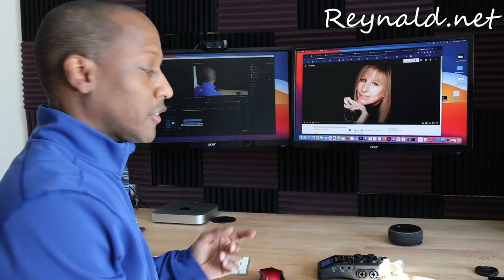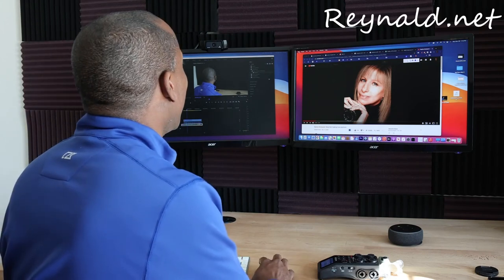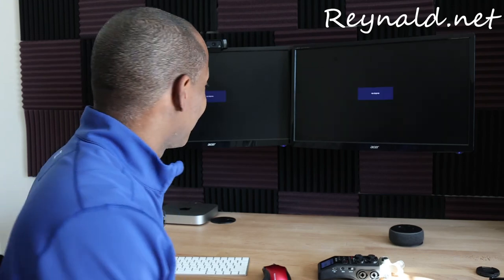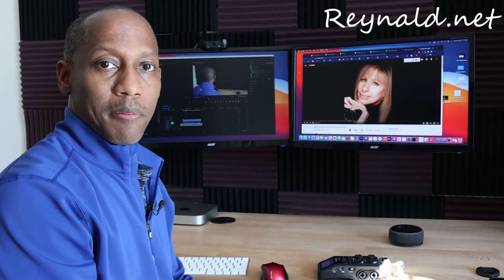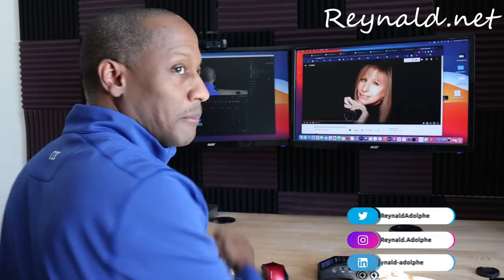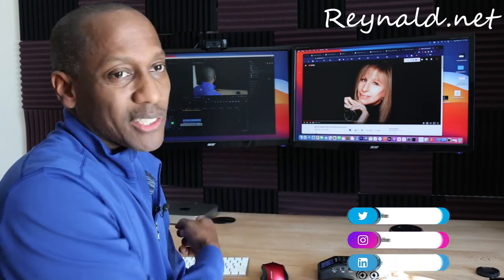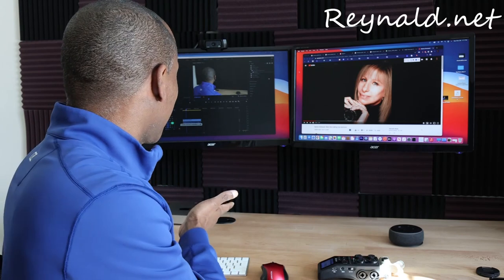So now you can see both monitors working. Let me go ahead and put it to sleep again — this is going to be the moment of truth, the test. And let's try to wake it up. And both of them wake up. Myself and Barbara.